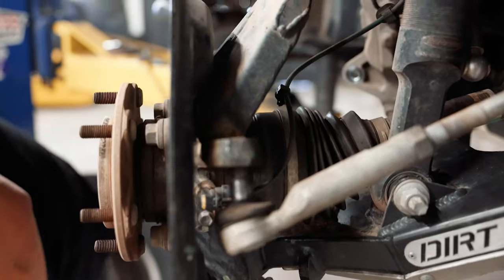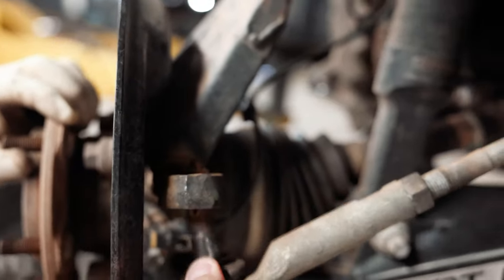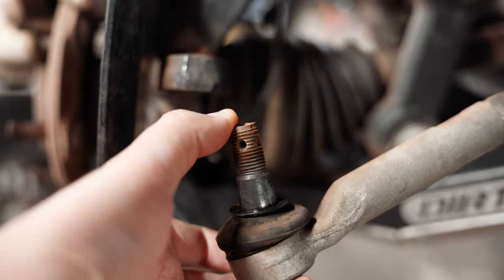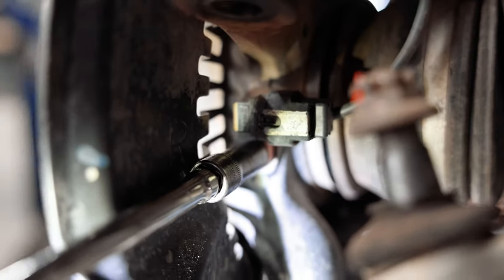Joel was hitting this part of the spindle with a hammer to break it loose. If you try and hit the top you run the risk of damaging the threads and not getting that nut back on during reassembly, so hit lower on the spindle. Once you've got everything loose, you've got your ABS and wheel speed sensor here — remove that with a 10mm.